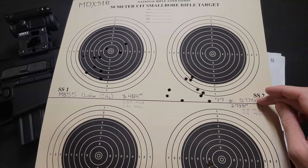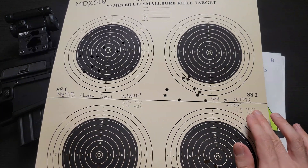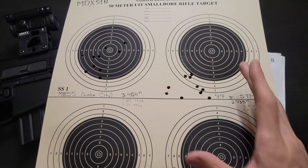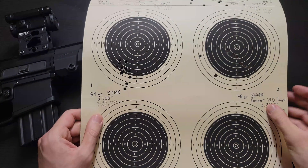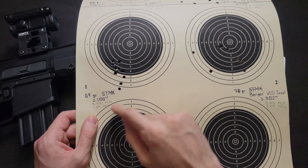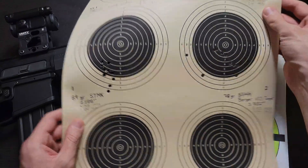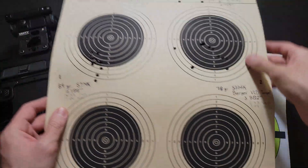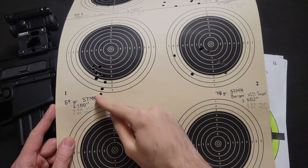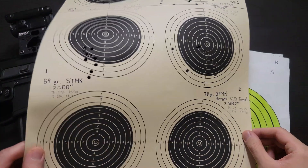Moving on to the 77 grain Sierra Tipped Match Kings — shot very low. They got a 4.8 MOA. As I said, these are larger than they should be because of the unmagnified optic. I've always had the 77 grain Sierra Tipped Match Kings shoot worse than the 69 grain Sierra Tipped Match Kings in every rifle I've tested them in — 3.58 MOA compared to 4.8 MOA on the 77s. These are kind of strung vertically, which is interesting, but a good group with no real outliers.